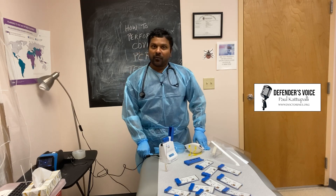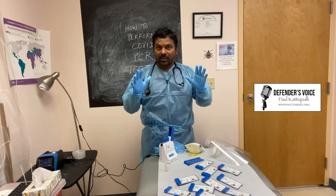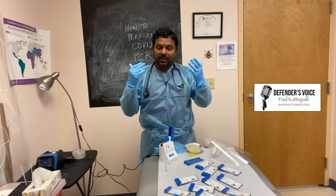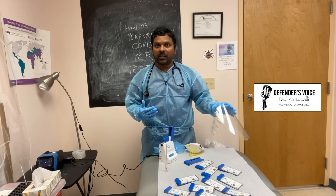First of all, before you perform this test, dress up well because you are dealing with a very dangerous virus. Wear a gown, a face mask, a face cover, and even a face shield would help.